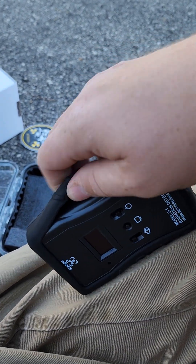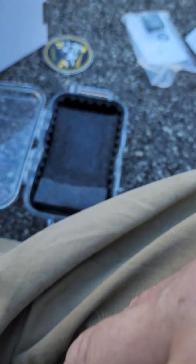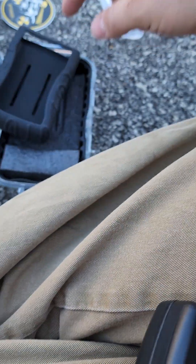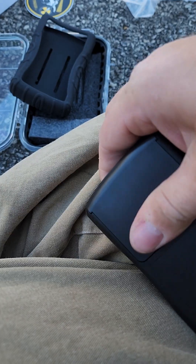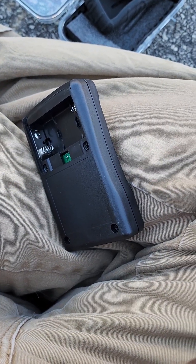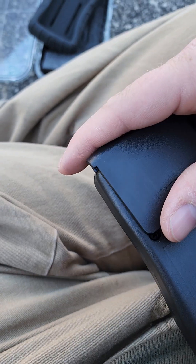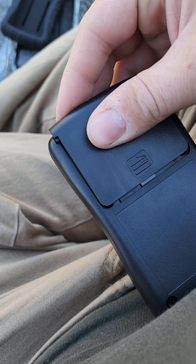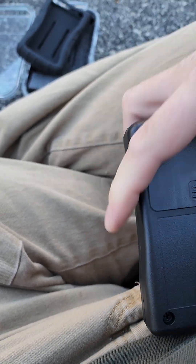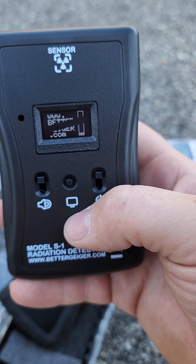I did read online that this thing takes double-A batteries, so before I even opened it I ran in the house and grabbed two. Let me see what this thing does. I wonder if I'm radioactive — probably not, maybe. Forgive me guys, usually have a better setup than this but I was a little excited and just wanted to do this video.